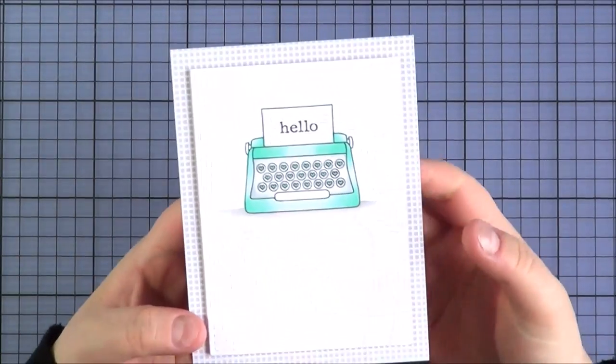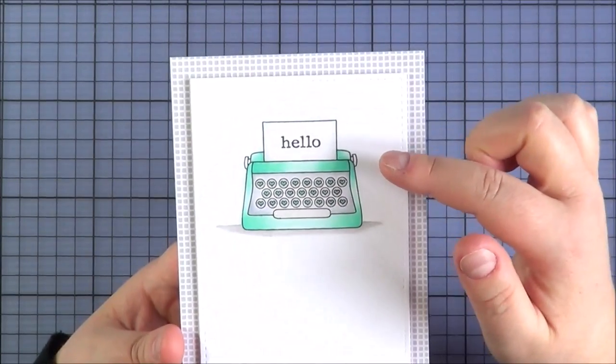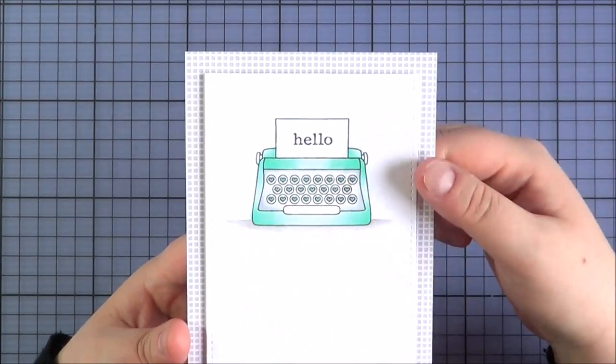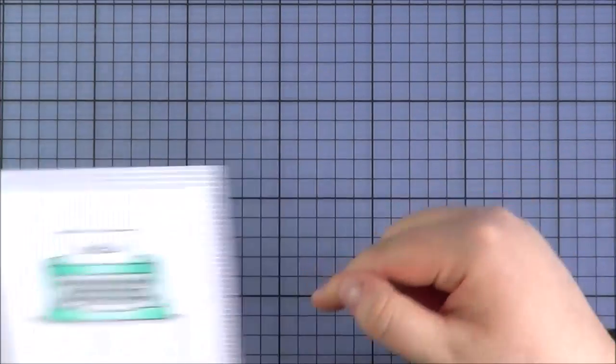The card I made using that set I kept really simple. I just stamped the typewriter and then added in the Hello onto the paper, coloured it in with Copic markers and added a little bit of glossy accents to the keys. I just thought it would make a cute little card to keep in touch with someone.